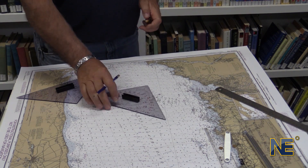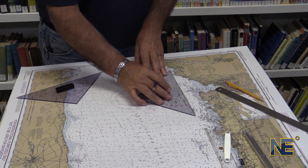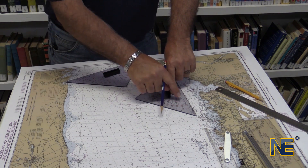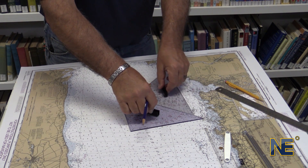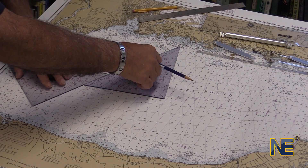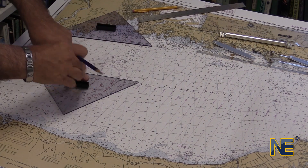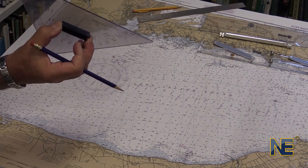Now let's talk about how to use the triangles to find our position on the compass rose. We take a triangle and use its long edge, lining it up with our position and our destination, Brantford Reef Light. To get the triangle down to the compass rose, we take another triangle, place it alongside, and slide the first triangle down until the center reaches the center of the compass rose. We then switch the triangle and slide it across until we're lined up with the center of the compass rose and our mark on the outer edge of the circle — 82 degrees. That's using triangles.